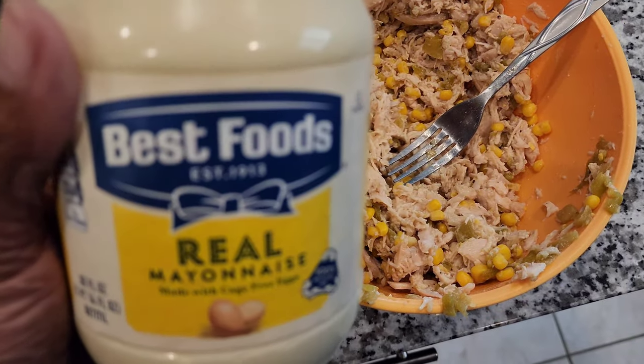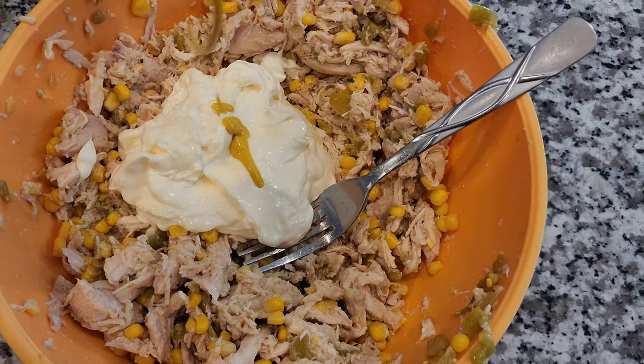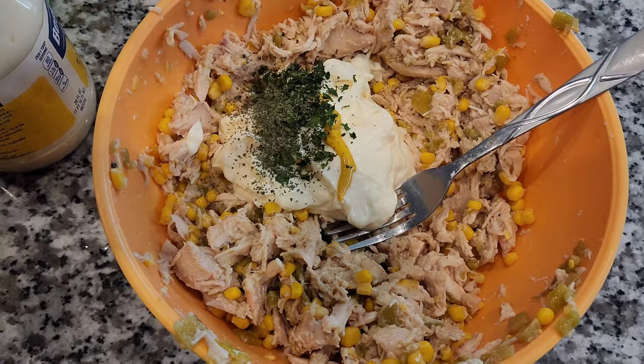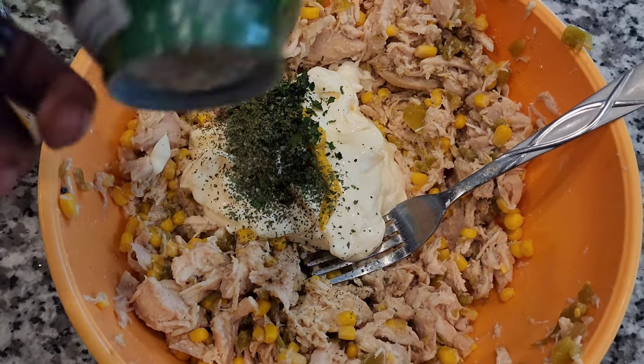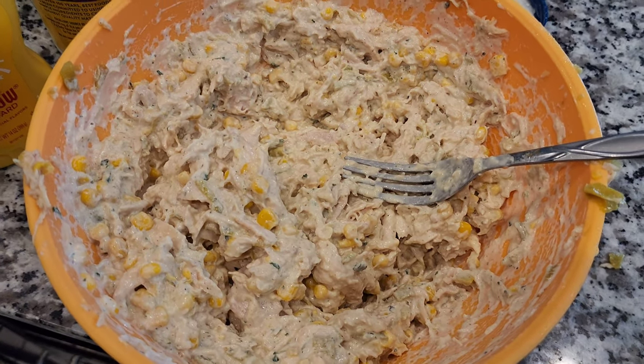Of course we're going to use some Best Foods mayo — I'm gonna put in about three-fourths of a cup. A light squeeze of yellow mustard; we don't want to take away from that southwestern taste. And I have some cilantro here — put a good amount of that. This is some dried and fresh cilantro. Let's mix it up!